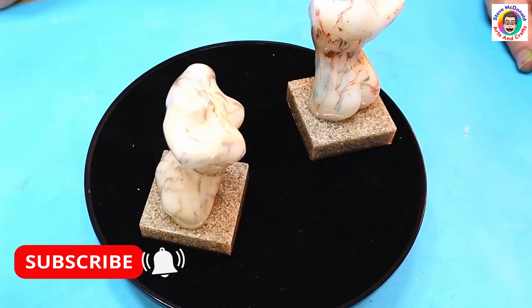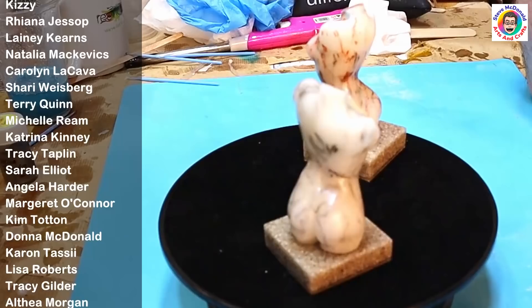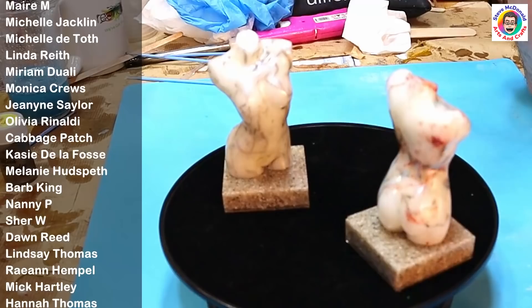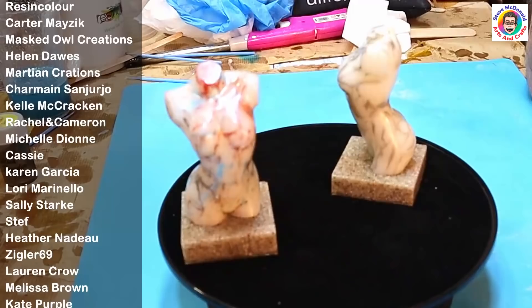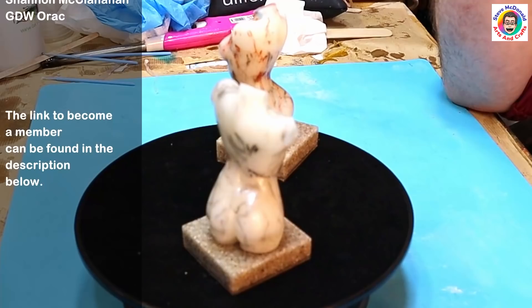Don't forget to hit the subscribe button so you don't miss out on any of my future videos, and ring my little bell for notifications. If you'd like to buy me a coffee or become a member, the links are in the description below along with links to everything I've used. I'm trying to get to 50,000 subscribers — please leave a comment, hit subscribe, take care of yourself, and enjoy your resin. Bye!